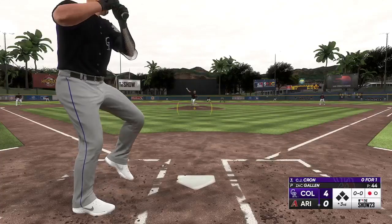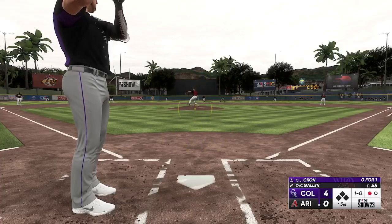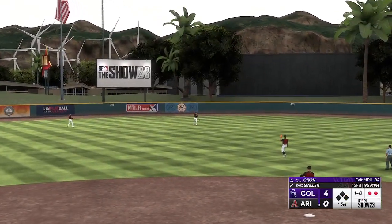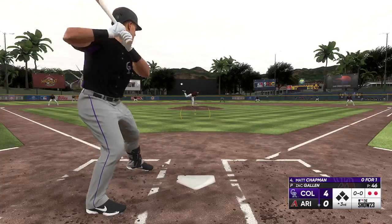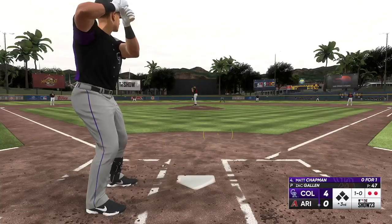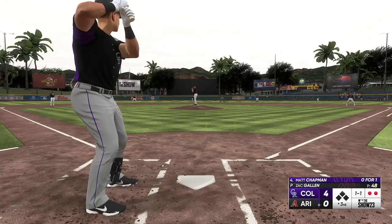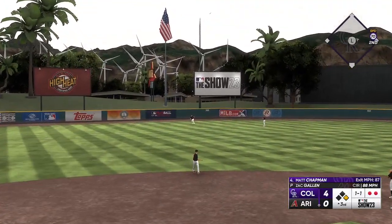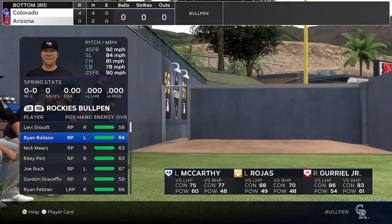We could still be sellers at the deadline — not opposed to getting more prospects, getting younger with our arms in the pen or rotation. Matt Chapman looking for his first hit as a Colorado Rocky. That slider broke a little more than I thought, was a little early on it. Chapman drives one but Gurriel is under it and makes the play. Going to the bottom of the third — I think we'll warm up some guys. Not going to take Blake too far. Joe Rock, and I think we should bring up Jordan Hicks as well.